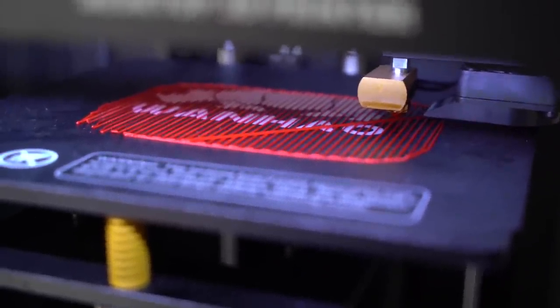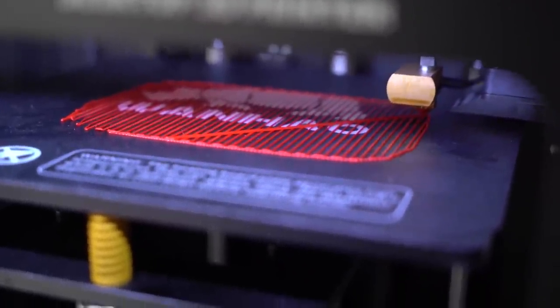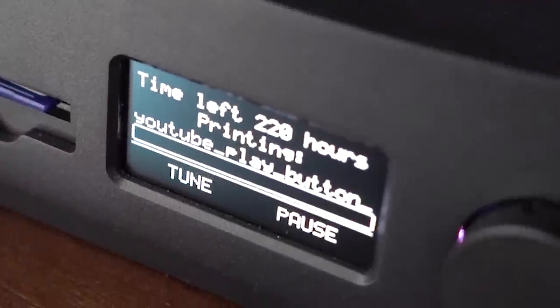The big printing has started — this one is much, much bigger than the previous one. I don't know how well it's gonna go on my little machine. It says it's gonna take 220 hours — realistically probably a day, maybe two days. I'm just gonna leave the printer on and do some other things, so I'll be right back, probably tomorrow.